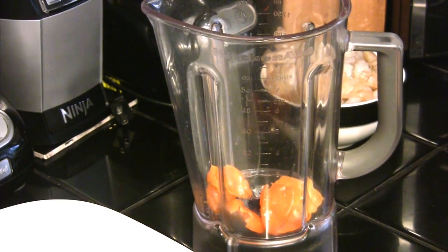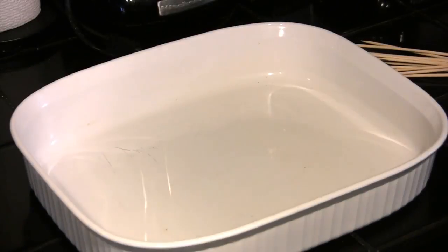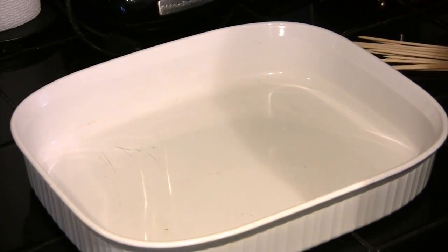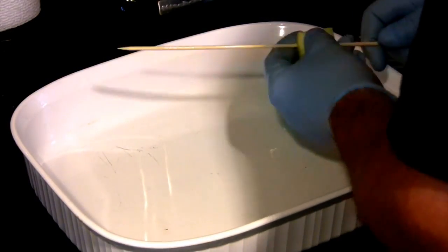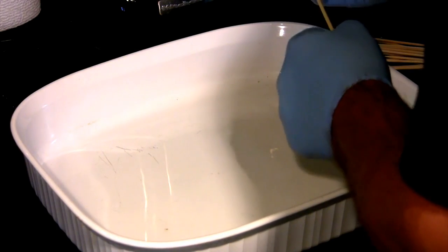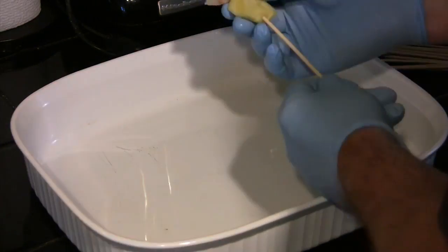We're going to put those into a blender along with the rest of our marinade ingredients and blend those to a juice. We need a non-reactive pan here because we have a lot of acid in here. We're going to start the skewers with a chunk of pineapple and a shrimp, just alternating until we fill up the skewer.